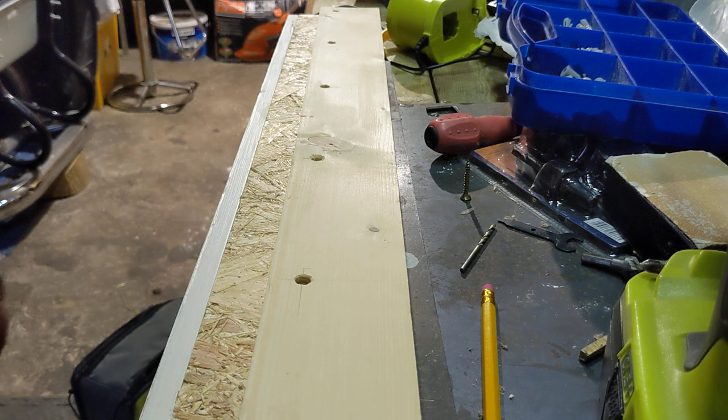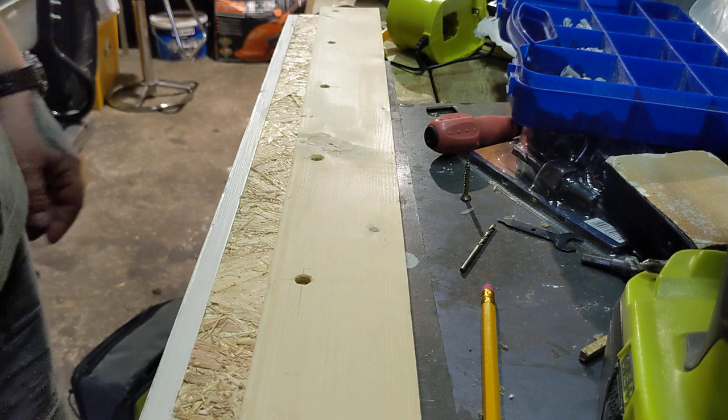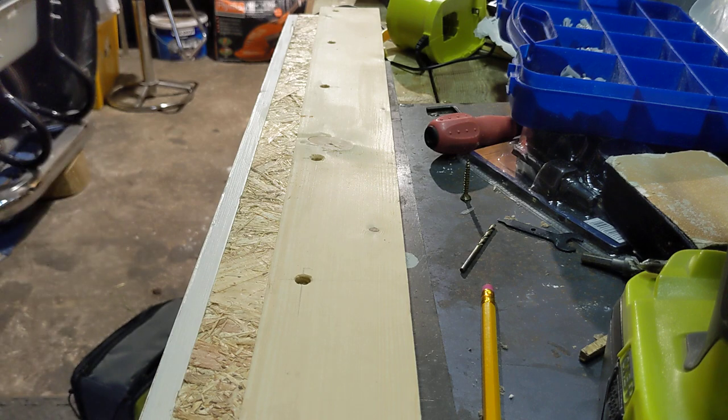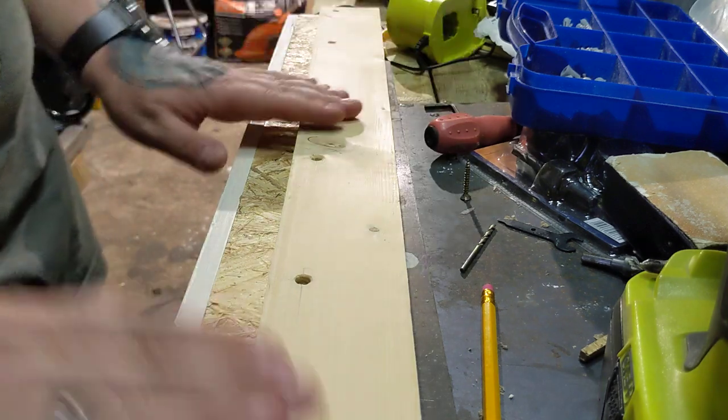Hello and welcome back to Gasputio Tabletop Football. I know it's been a while but I've been quite busy doing a few other bits and pieces. None of them were as exciting as this.